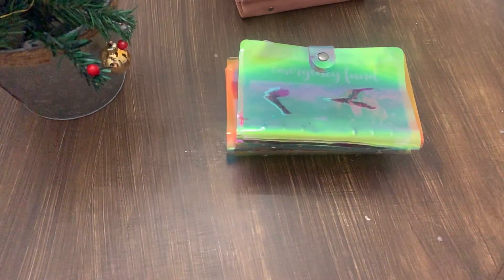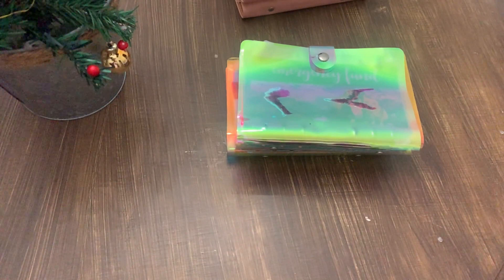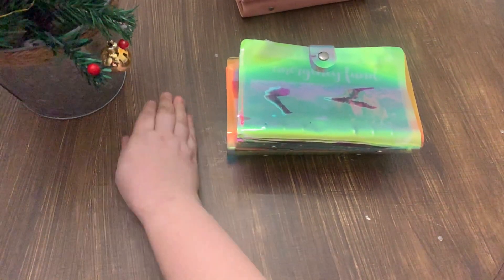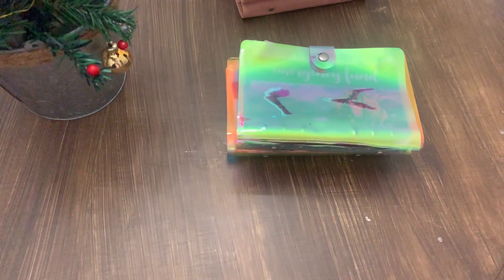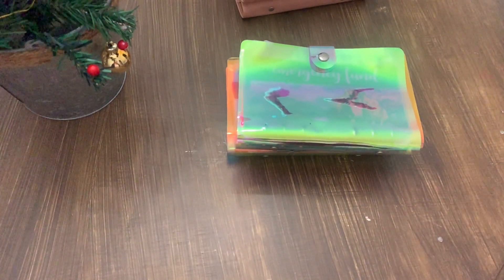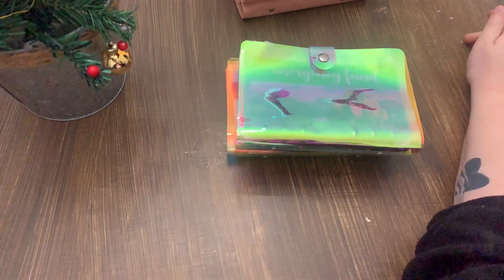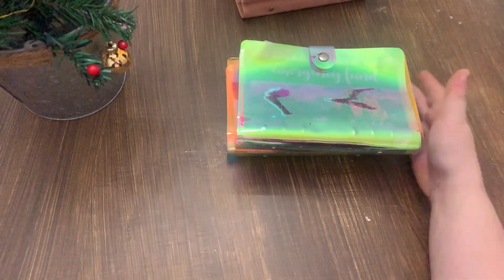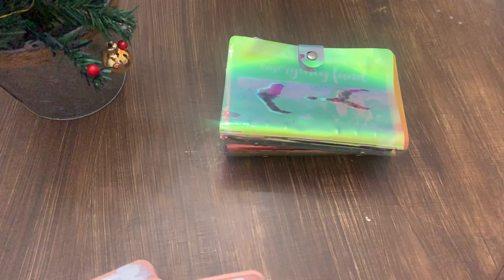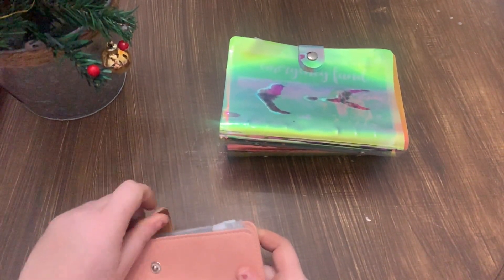Hi guys, welcome back to the YouTube channel. This is Faith with Life with Art Times Three. This is a little bit of a bonus video this month. If you watched my last couple videos, you've heard me complain about my binders not staying open, and if you saw the last one I uploaded, you kind of saw me get a $1K slip out of a different binder. So we are going to be swapping over my binders today. I was gonna wait until the new year, but I'd rather just go ahead and do it.